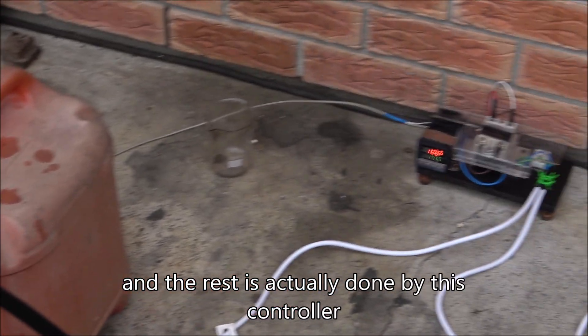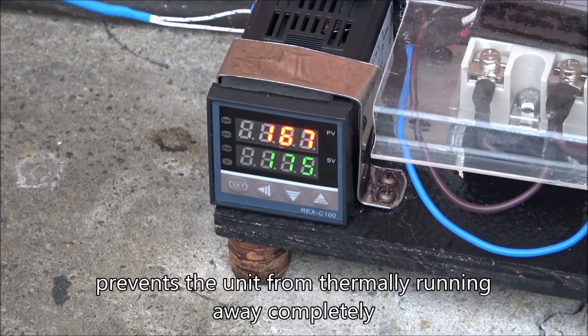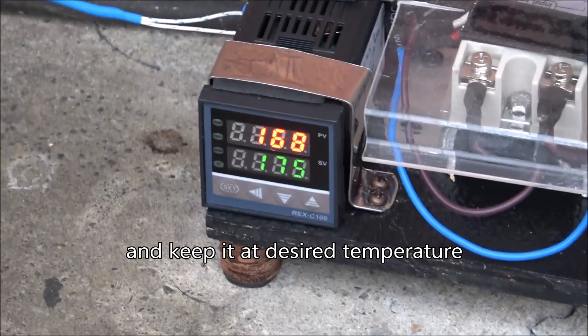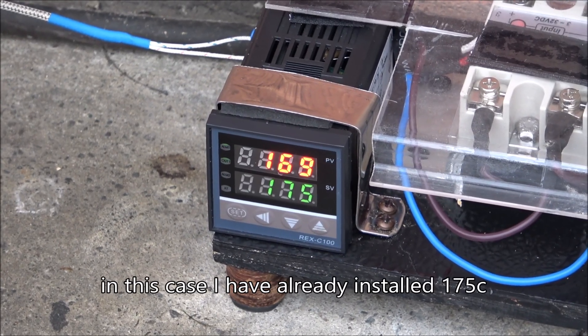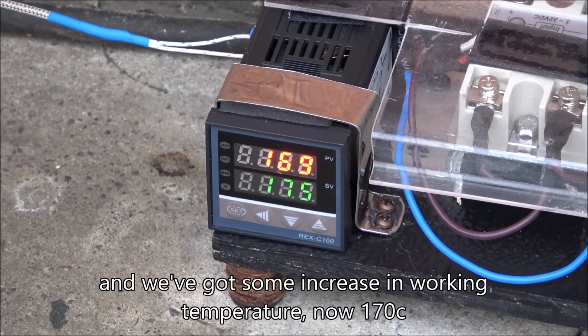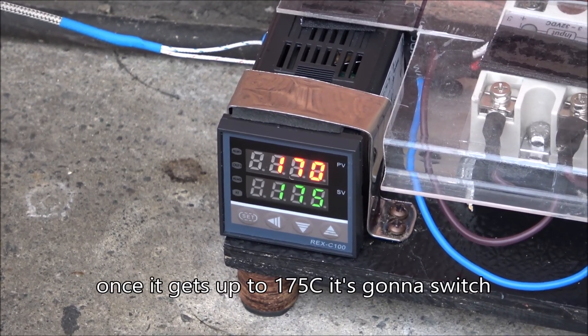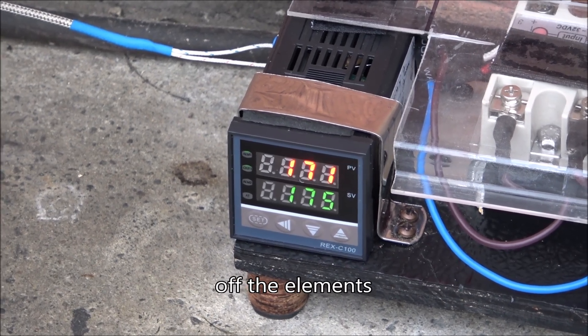The rest is done by this controller, which prevents the unit from running away completely and keeps it at the desired temperature. I've set it to 175 degrees. We've got a slight increase in working temperature — now 170. Once it reaches 175 degrees it will switch off the elements.